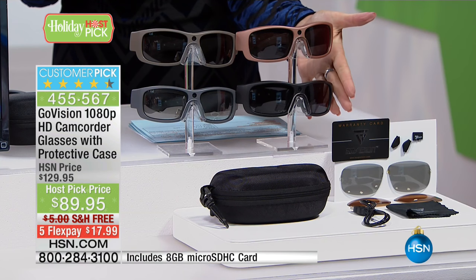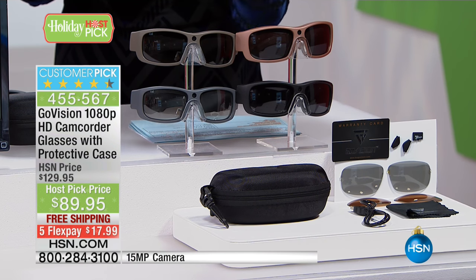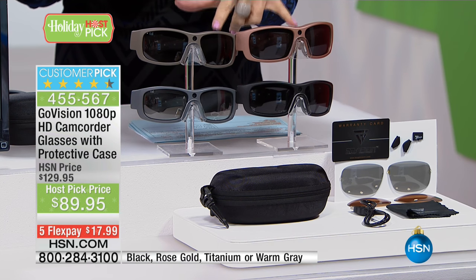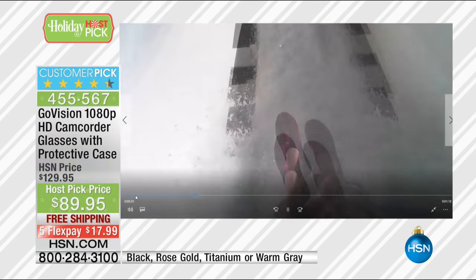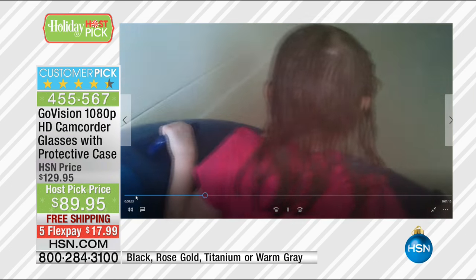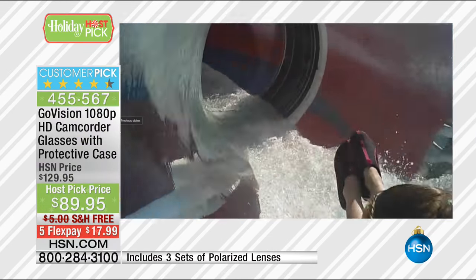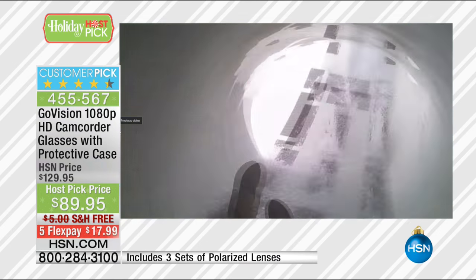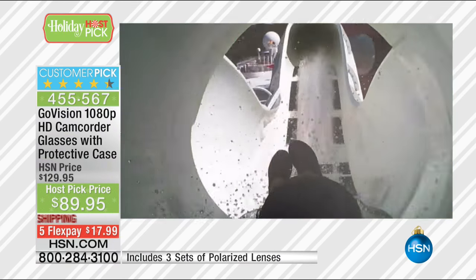Titanium is selling the fastest right now, so these two colors are the most limited — last call if you want them. As a father who loves taking photos, this has totally changed my life. My wife always says I'm the one taking the photos — I had the cameras, the camcorders, the cell phones. But I always ended up being the guy standing 10 or 15 feet back, missing the action. Now with my GoVision glasses, I'm on a water roller coaster with my daughter, holding on, having fun — not worried about whether I got the perfect shot.